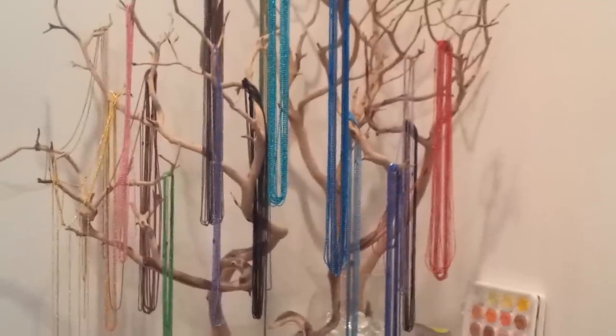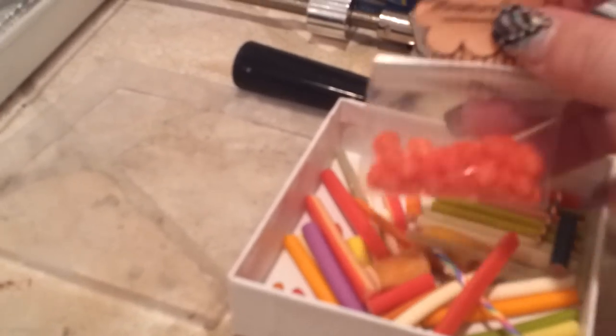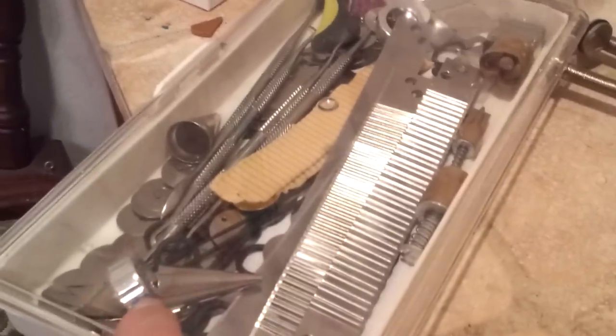I'm going to show you some of my materials. I tend to keep canes in a box — canes I've made and canes I've purchased. I think this was a free gift from Miniature Suite, but I've purchased some canes from them. This is my container for my Walnut Hollow, and I have blades, frosting tips, and all sorts of stuff in it.